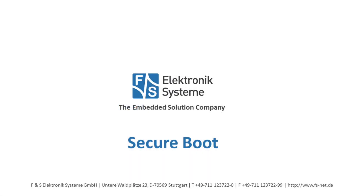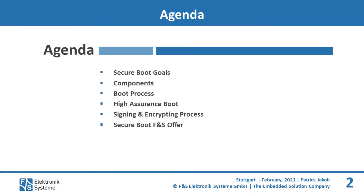Hello and welcome to the introduction of Secureboot. In this presentation we will give you a short overview of how Secureboot can improve the safety and security of your application. FNS supports Secureboot for all its NXP products. During the presentation we will lead you through the essentials of the Secureboot process and your options.